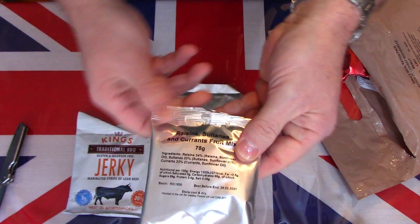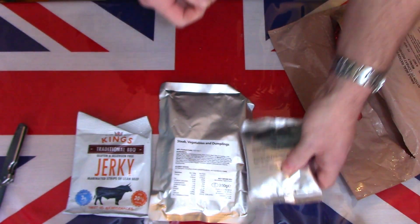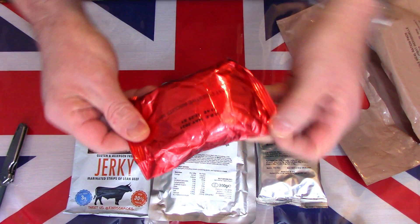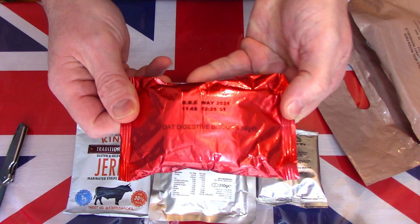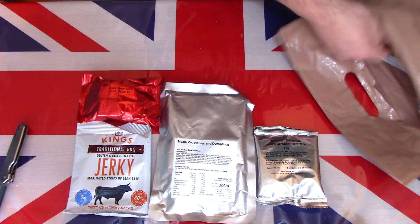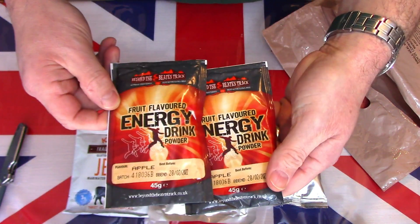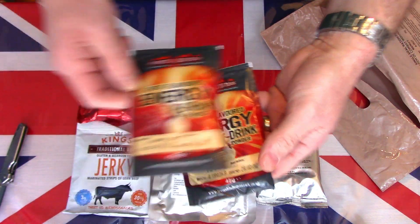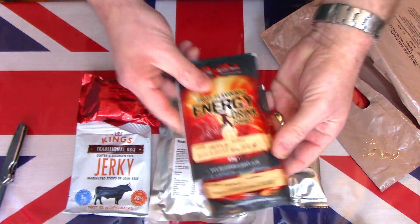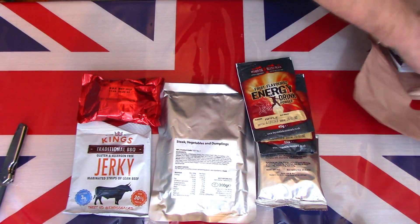We also have some raisins, sultanas and currant mix — some dried fruit. There are some oat digestive biscuits, and there are two apple flavour energy drink mixes, both making 500 mils. I imagine it's because the British canteen is 1000 ml or one litre, so the two would go in the canteen and make a full canteen of energy drink.